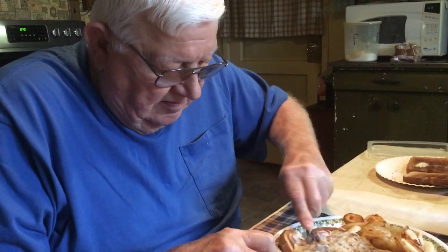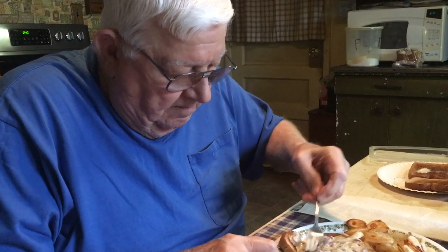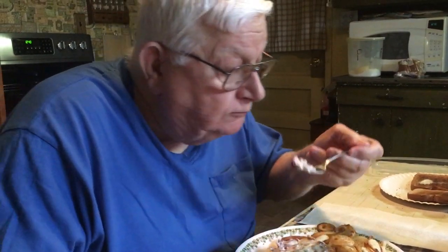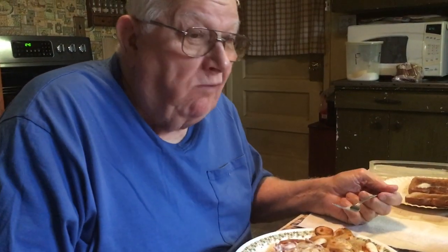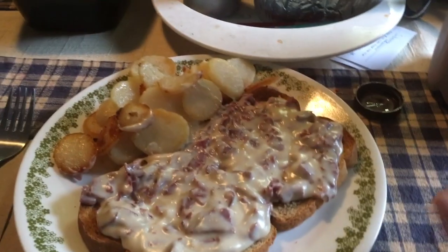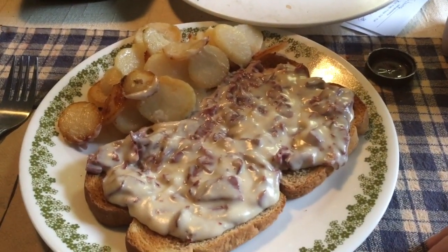Oh. I've never made it before, but I just kind of did the same recipe as I do for my creamed asparagus. Very good. That's what you always say — very good. Now we're going to enjoy our breakfast. Good, good, good. I'll see you next time.